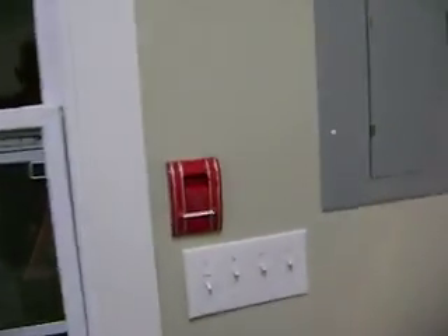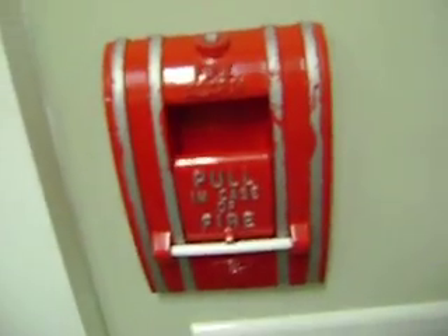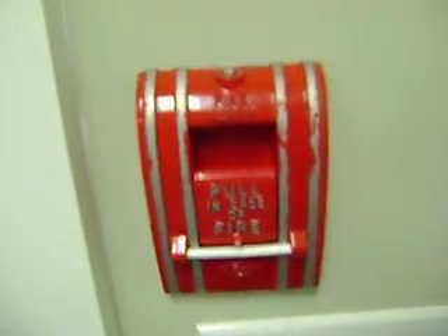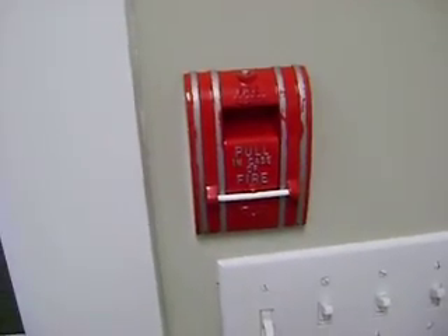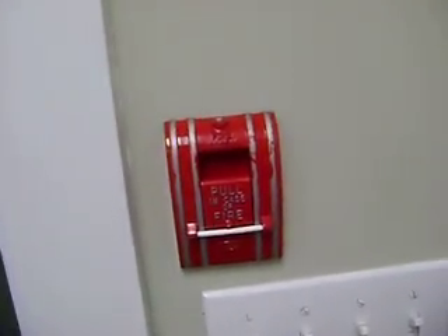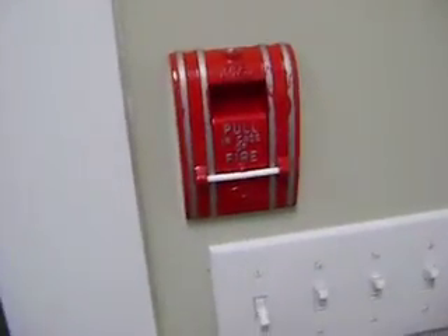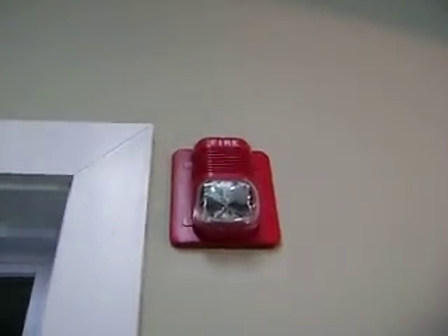I did get a new pull station. It's an Edwards 270A-SPO. I got this from Sugar and Coffee 20 — I can't remember which way it is — but I got this pull station from him. I also got a Simplex True Alert from him, which sadly broke just under normal use. And I replaced this alarm up here with a Spectra Alert.